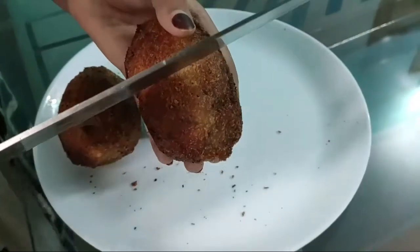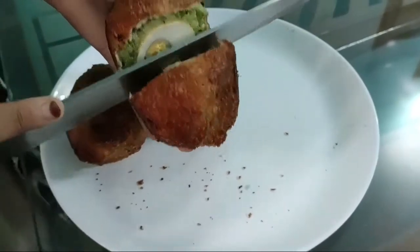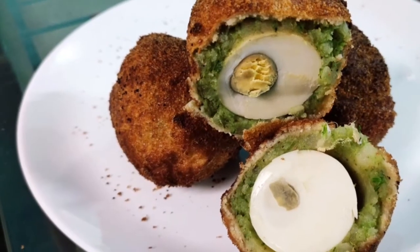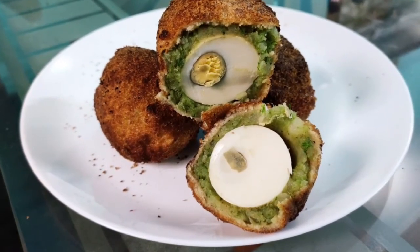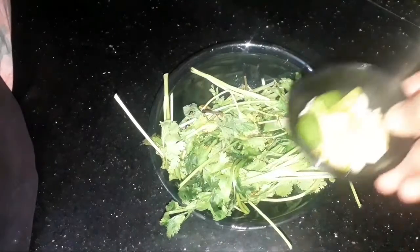Hello, welcome. This is a special snack. This is a very simple snack. This is a small snack.